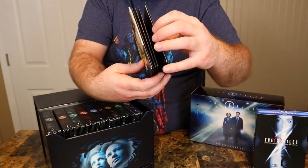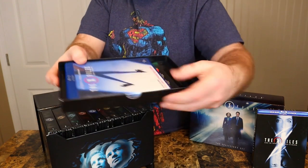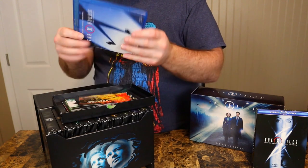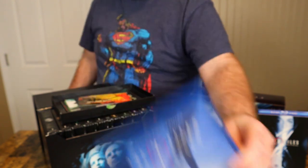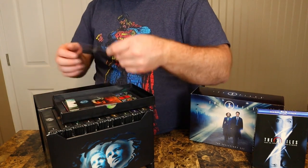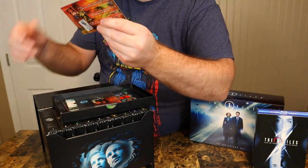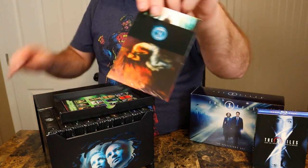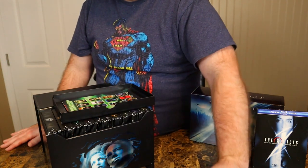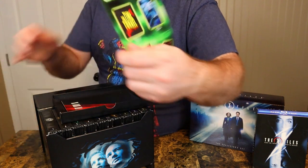If you're an X-Files fan you probably have these sets already. Now there is a drawer on the bottom — I'm going to pull it out, it has some contents. I bought this off eBay and they included the second movie, I Want to Believe. We'll look at that closer when I look at the other Blu-rays. You got all the original contents in here — X-Files graphic novels, some really cool cards (I don't want to open this, the contents are still pristine). Then you got a 'Your Favorite Shows on DVD' pamphlet, which is cool that it's still in here.